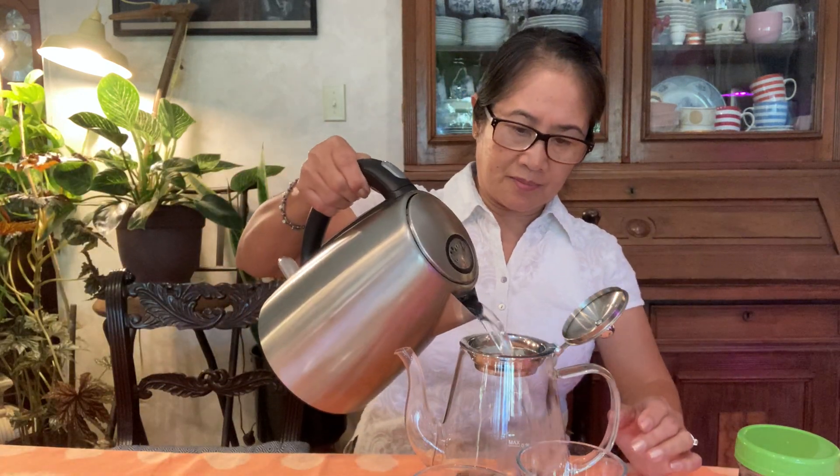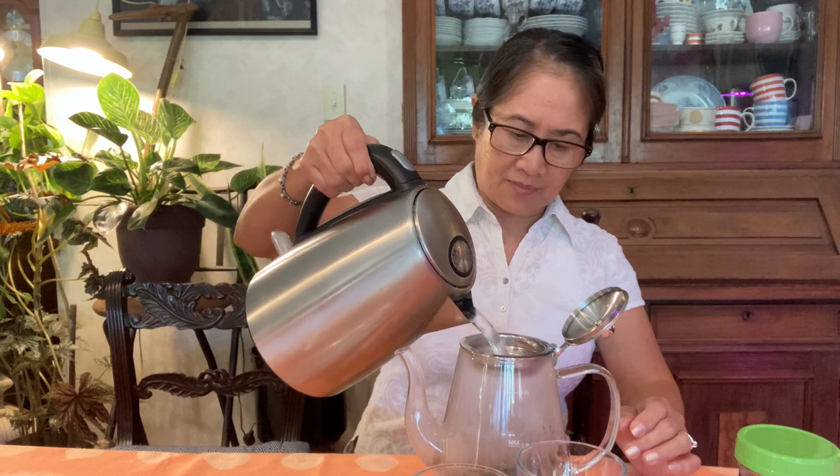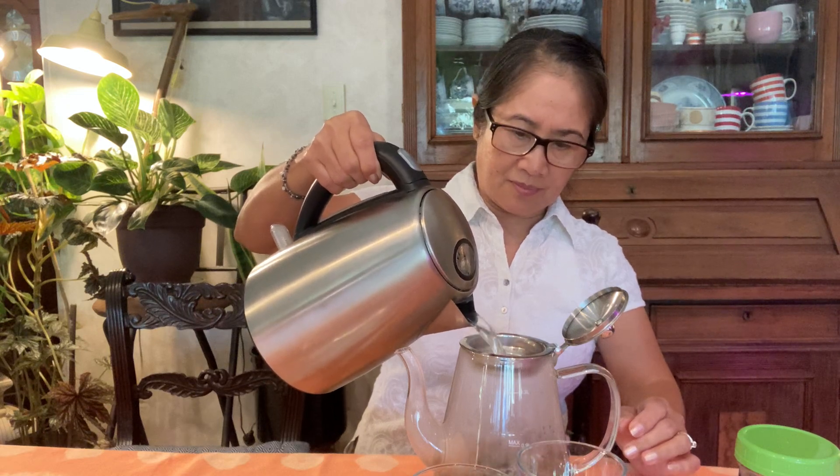And pour our hot water. We are going to steep it for about three to five minutes. A tip about hot water: you boil the water and let it cool off for about a couple of minutes before you pour it into your green tea.